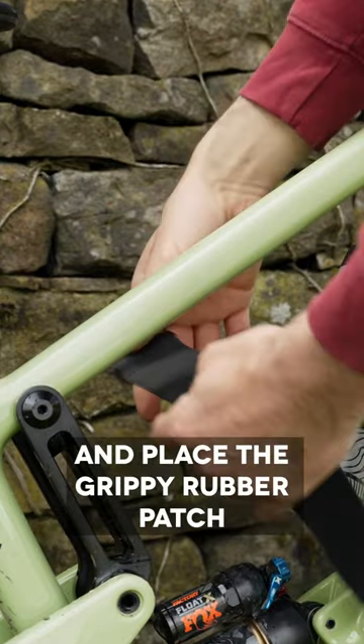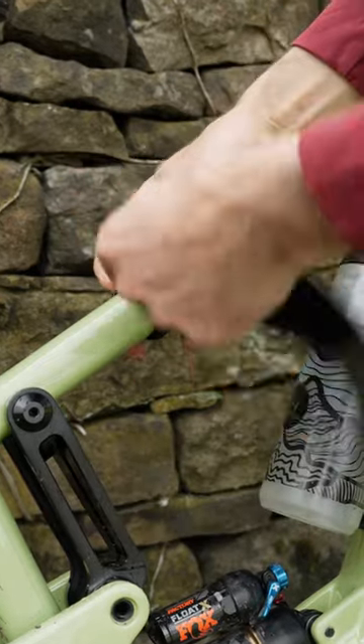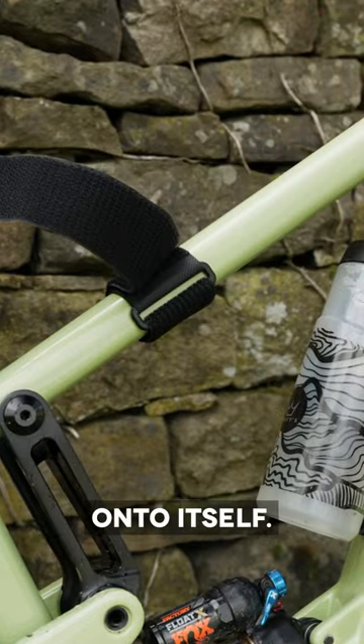Take your strap and place the grippy rubber patch against your top tube and feed the strap through the buckle. Pull the strap tight and cinch it back on itself tightly so the Velcro sticks onto itself.